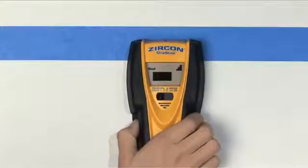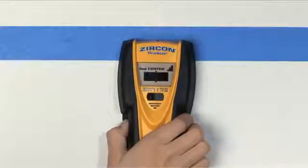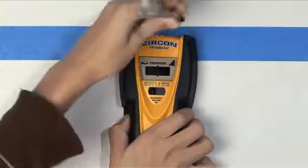Scan the wall until you find a stud. The tool will indicate both edges with the LCD screen and the center with the spotlight pointing system and audio tone. Mark all three locations.